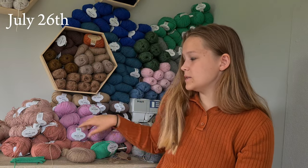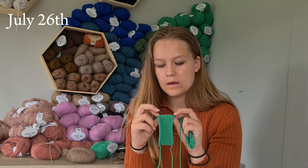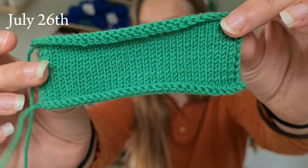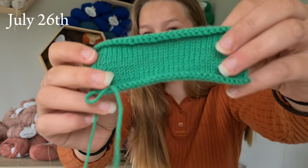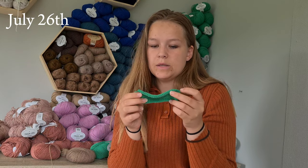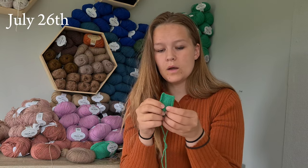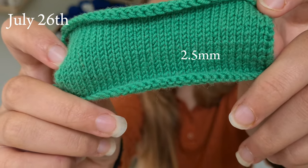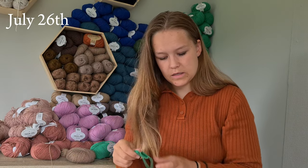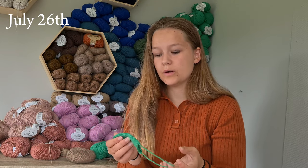In anticipation of casting this on, I made two swatches. I started first on the needle the pattern calls for, which is 3 millimeter. But already before I blocked that swatch — I cast on 32 stitches because the gauge is 30 stitches — it already measured about 11 centimeters, so I thought that would not work. So just before blocking, I also cast on a little swatch using 2 millimeters. And on the 2 millimeter, I like the way the stitches look a lot more, and the fabric it created — it's much more tight-knit and sturdier.